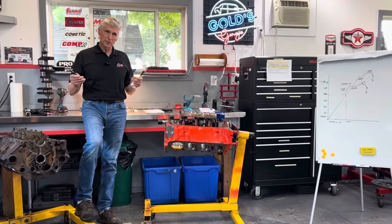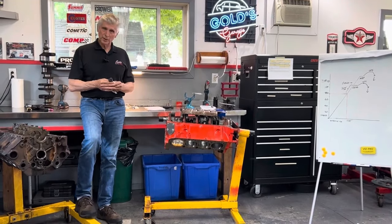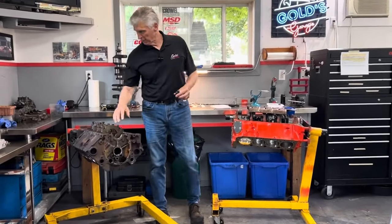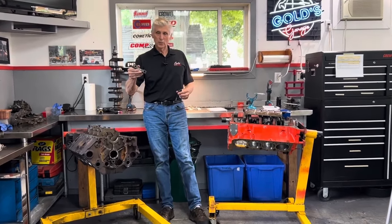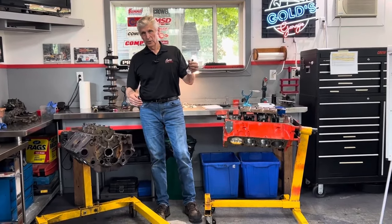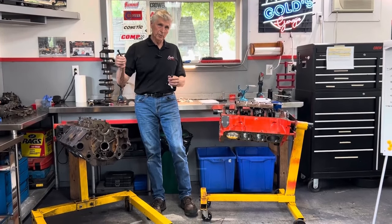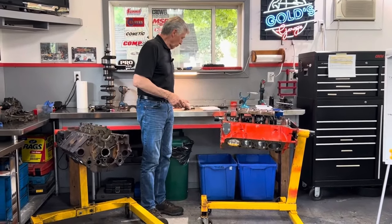What we're going to do today is give you not mythical information, but scientific information that will let you make your own decision whether that's true. I'm going to show you on a graphical chart on my whiteboard, then we're actually going to use this old engine as an example. I'll torque the main bearing cap and measure the bearing clearance with the standard bolt, then remove it, install an ARP stud, torque it to the same 80 foot-pounds, and measure the clearance again.